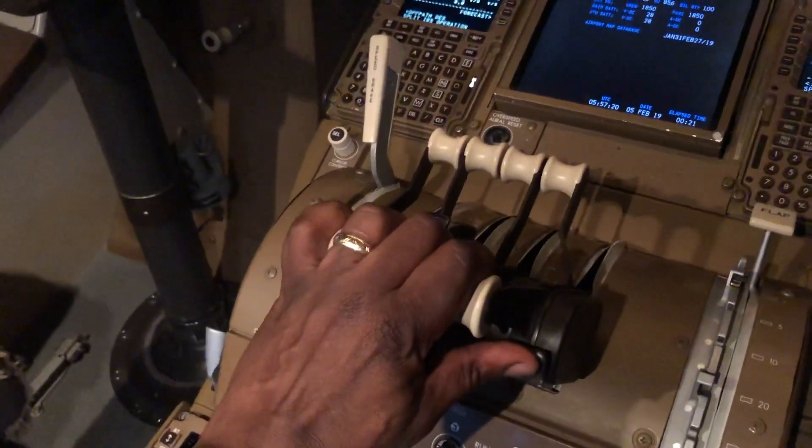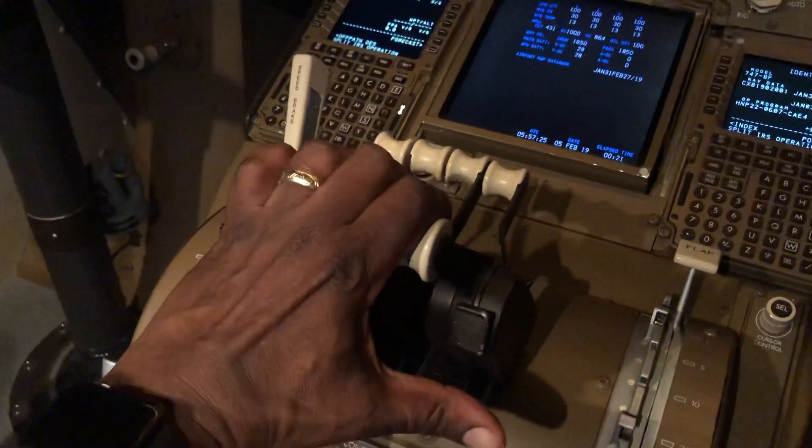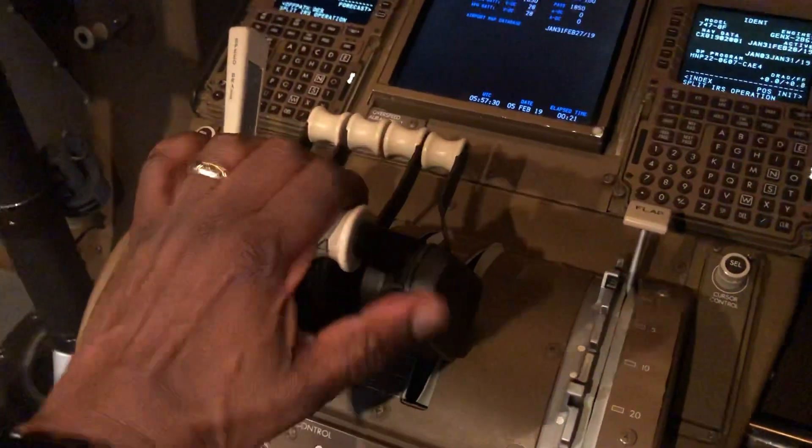At any point, if I wanted to disconnect the autothrottle — so if I'm flying, I'd hit this like that. That would disconnect the autothrottle and put it into manual thrust, then I'd be moving them manually.